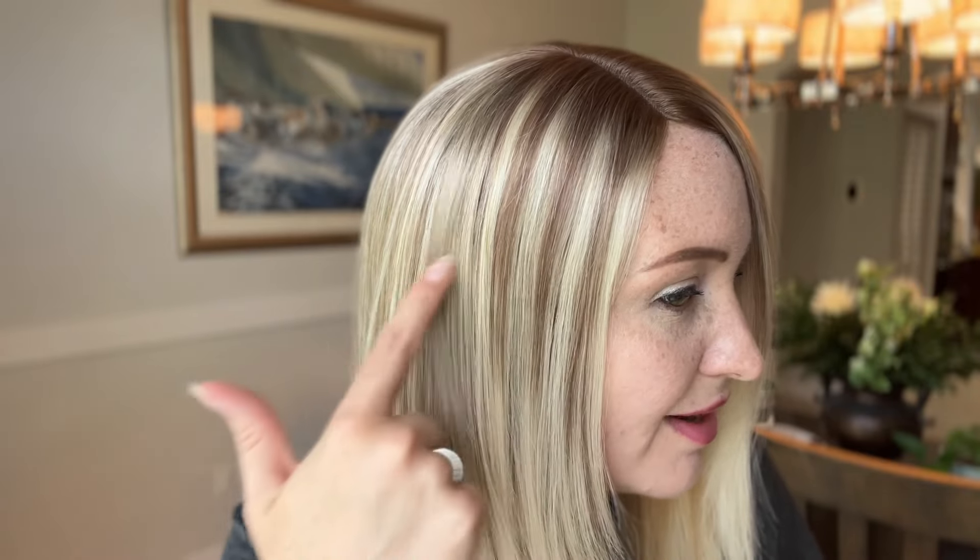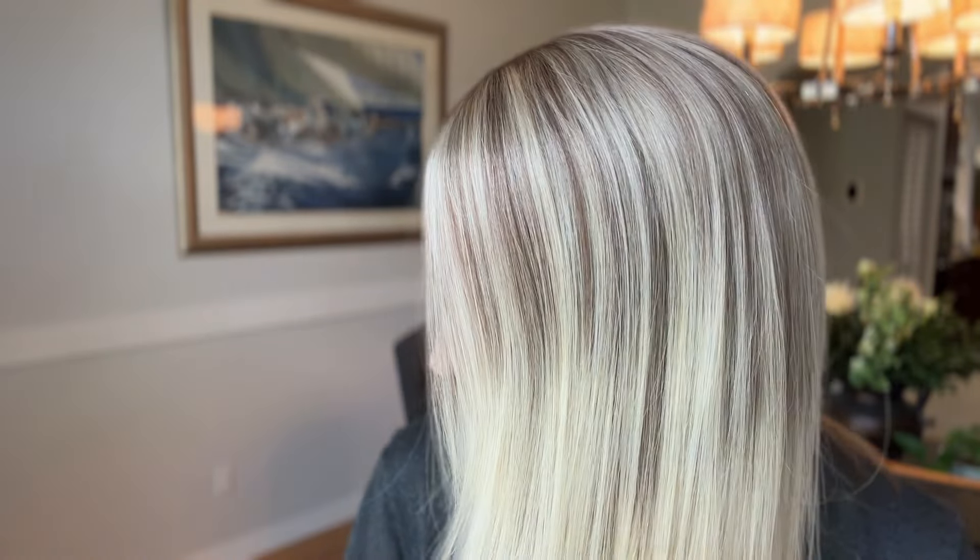It's definitely not going to be cookie cutter because everything is highlighted by hand. Each piece you get will be slightly different, but in general this is what you will be getting with the Icy Blonde Melt, and I think it's really pretty and unique.